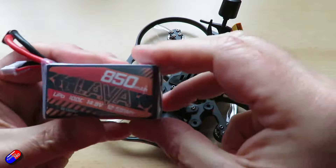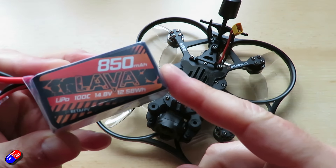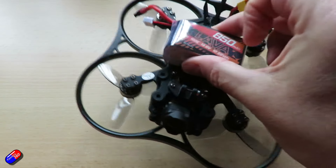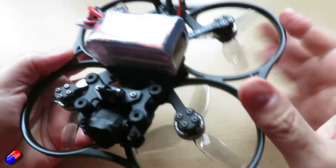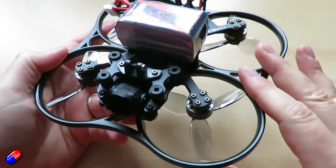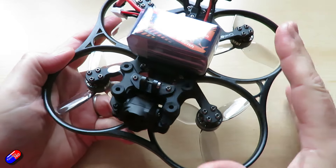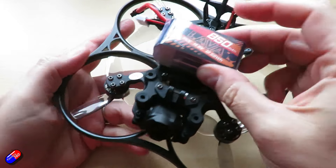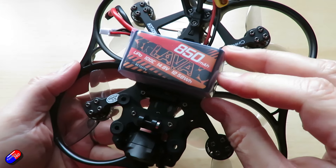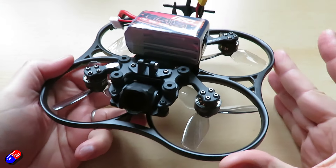With the battery I'm using here — which is a bit heavier than they recommend at 850 milliamps — I'm getting almost 12 minutes. You can absolutely get this under 250 grams if you go for one of the lighter batteries. It weighs about 183 grams without a battery with the O3A unit and everything inside. With my Lava 850 100C pack, that's taking it up to 179 grams for the battery alone.